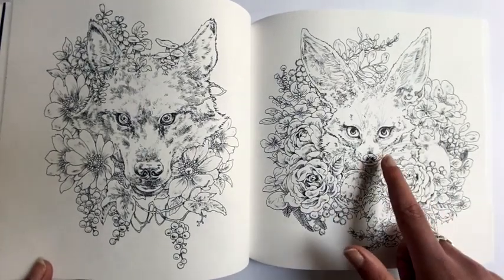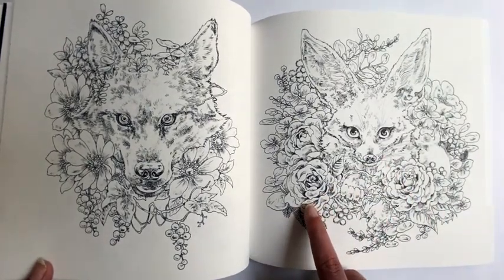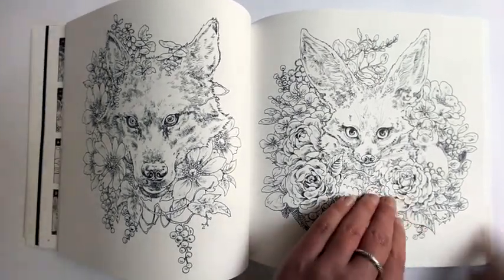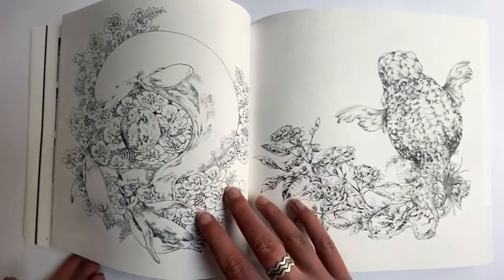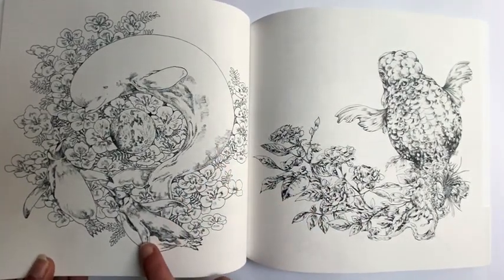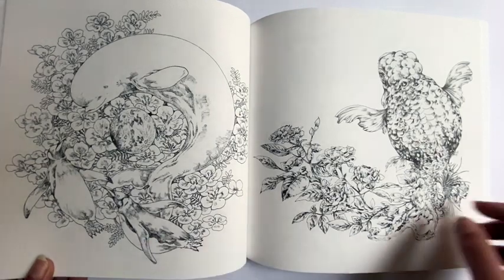Oh this is a wolf, probably a gray wolf — that's gorgeous. This is a fennec fox with roses. Actually, because fennec foxes live in the desert, I would immediately look up desert roses and desert plant life. That's beautiful.